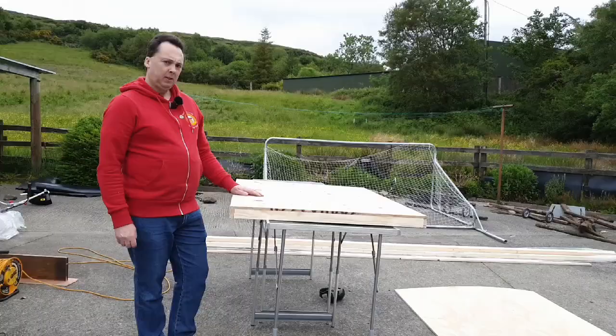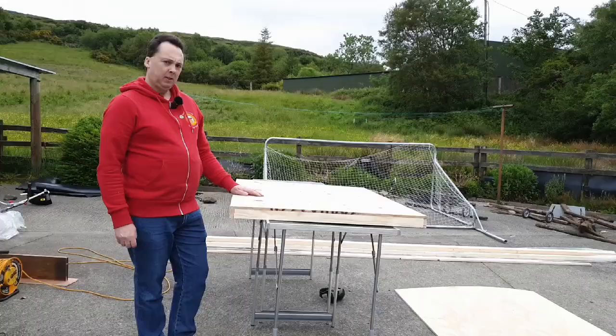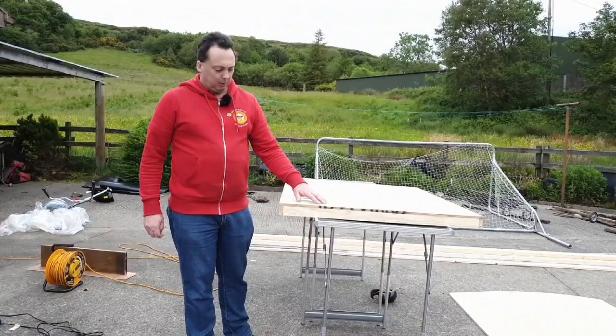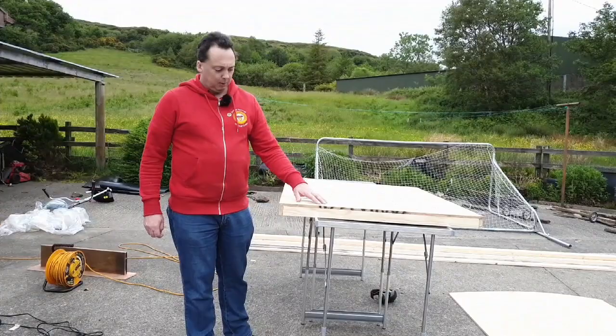There's the bench made up — the surface of it anyway. The battens are 2x1 all around the outside and at 16 inch centers. The plywood is attached to the battens with 25mm screws, and the framework battens are screwed together with 40mm screws. Always remember to drill pilot holes — it stops the wood splitting.